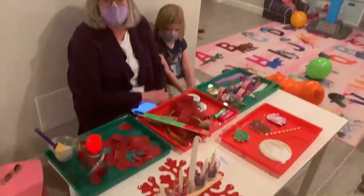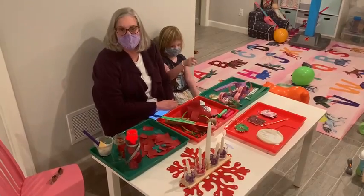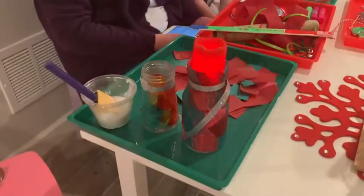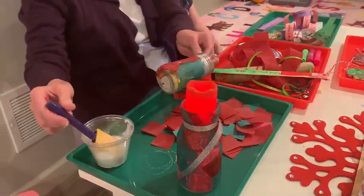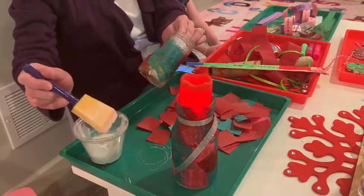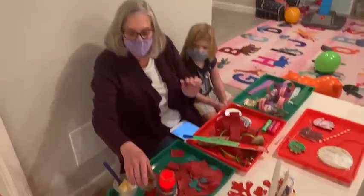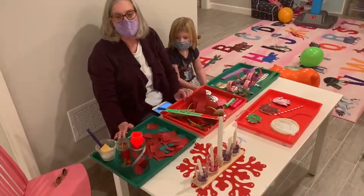Riley and I have come up with four projects that you can do with your family to celebrate those gifts from Jesus. The first gift is hope, and I think a candle symbolizes hope for me. So we just took some jars and painted them with watered-down glue and put tissue paper squares over them. Then when it dries, we'll go back over and lay it back down again. Riley put some ribbon around the top of hers, and we added candles. So that's a way that your family can celebrate the week of hope.